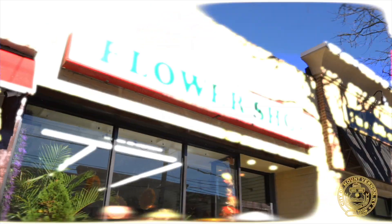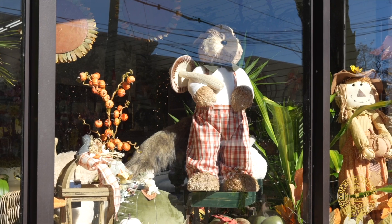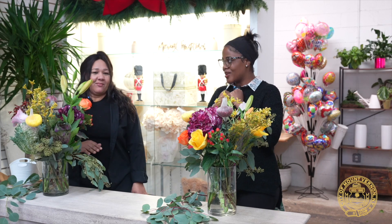Hey Mount Vernon, it's Alexi and we're back with another episode of Mount Vernon Gems. Today we are at Stems Vintage Garden located in Mount Vernon, New York. We're here with Maria, owner and operator of Stems Vintage Garden, and today we're going to do something really cool and fun — we're going to make our own bouquets.